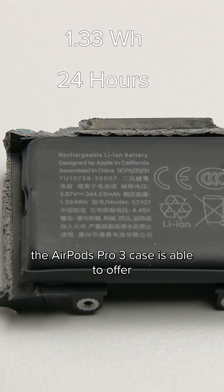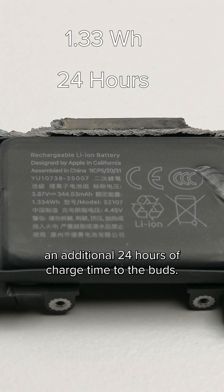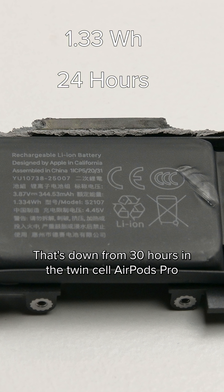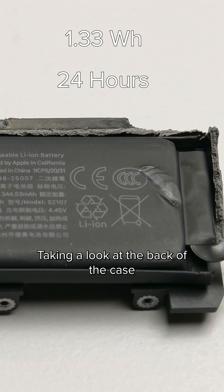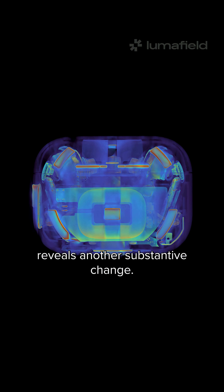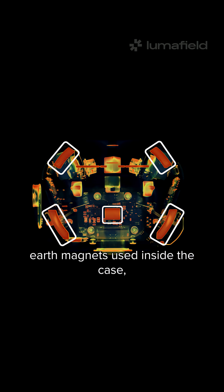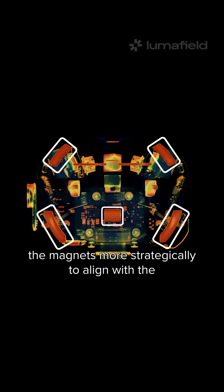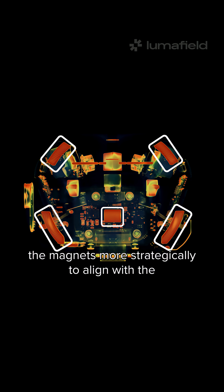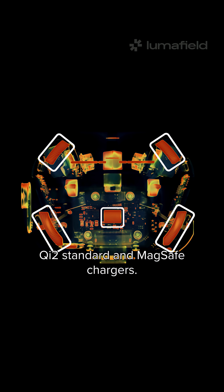According to Apple, the AirPods Pro 3 case is able to offer an additional 24 hours of charge time to the buds — that's down from 30 hours in the twin-cell AirPods Pro 2 case. Taking a look at the back of the case reveals another substantive change: Apple's engineers have reduced the number of rare-earth magnets used inside the case while achieving the same results by placing the magnets more strategically, to align with the Qi II standard and MagSafe chargers.